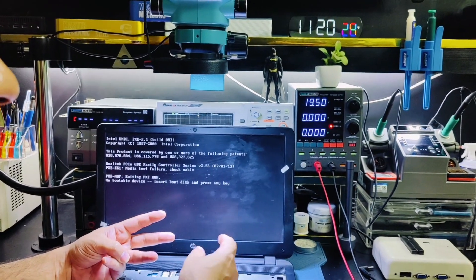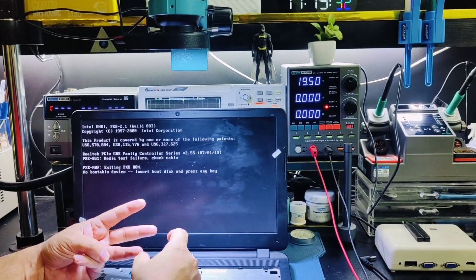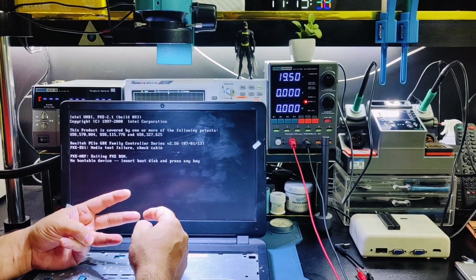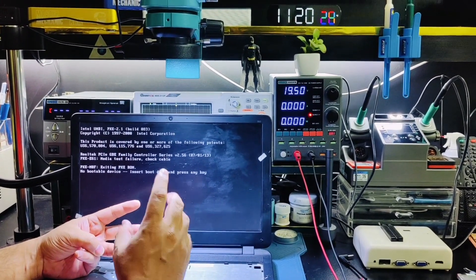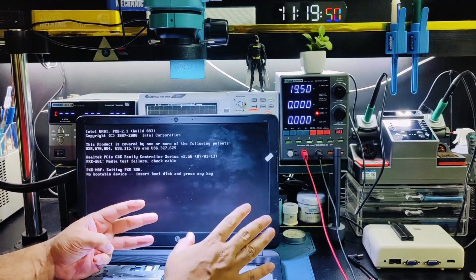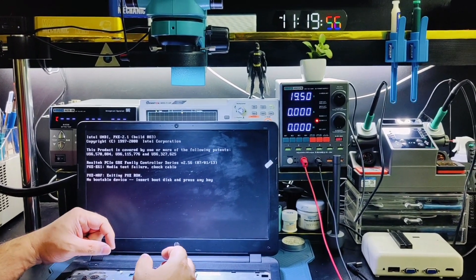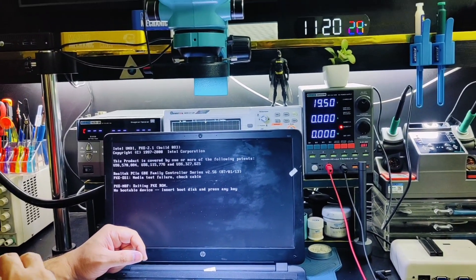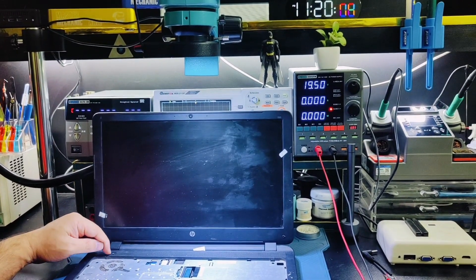The battery is around 15.5–16V. The diode's main purpose is to handle the high and low voltage difference — when you connect the charger at 19V and the battery is at 16V, the diode ensures proper routing. Since the diode was bypassed, the battery circuit was eliminated. Now with the correct diode installed, you can see it powers on and charges correctly.